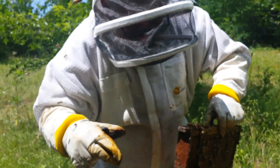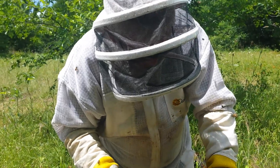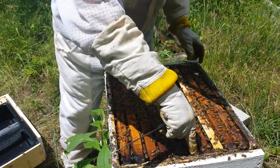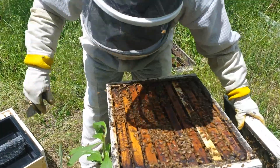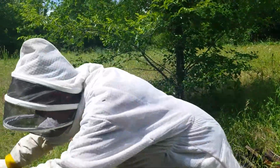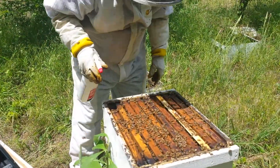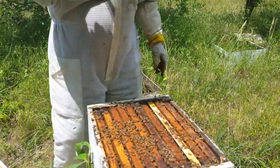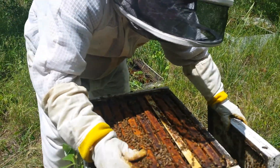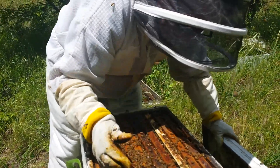We're going to get a lot of bees in here in another couple of weeks. We're spraying them with sugar water instead of smoking them. It seems like they're working — they don't go in and gorge their honey like they would with smoke. If you smoke them, they'll go in and gorge honey because they think they're going to have to leave because of fire.